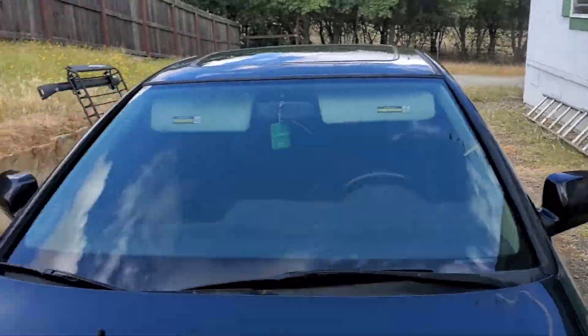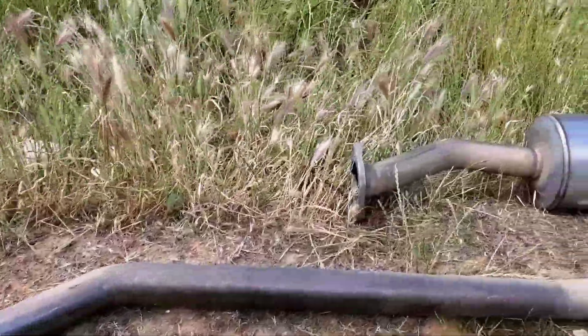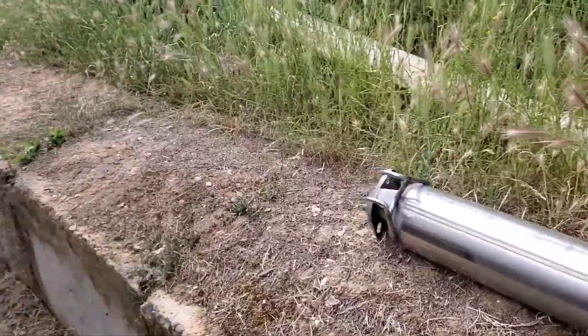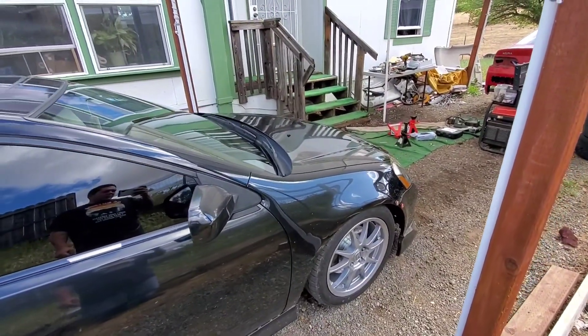Hello everybody, welcome back to the channel. Today I'm going to put the Tota catback on the black RSX. The one that's on there is pretty beat up, so I'm going to go ahead and hopefully everything just bolts right up. If not, I'll have to go down to the muffler shop and have them weld or cut whatever. So I'll flip and show you the Tota — it's about two, almost three inch. I had it on my red RSX; I'm going hood exit on the red RSX, so we're going to put it on this one.